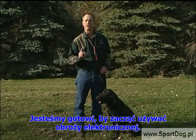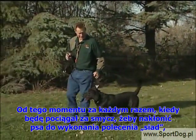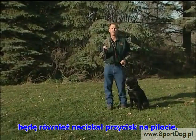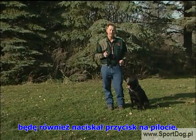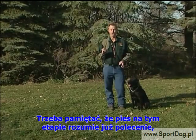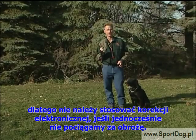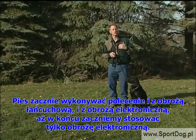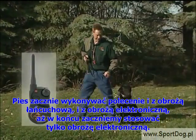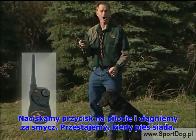We're now ready to go on to our e-collar. Heel. When I put pressure on for sit, I'm going to be pressing my button at the same time. Keep in mind that your dog already understands this command. So pressure on with the leash, pressure off with not only your leash but your e-collar at the same time. Your dog is going to start performing this command with both together, and then we're just going to add the e-collar.